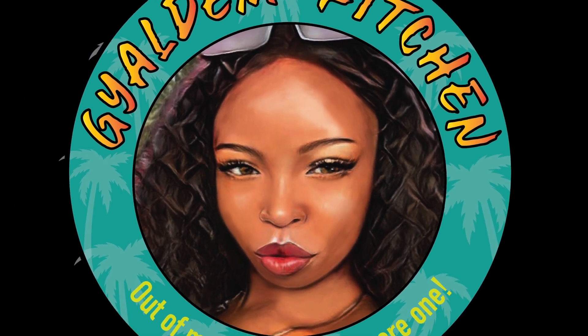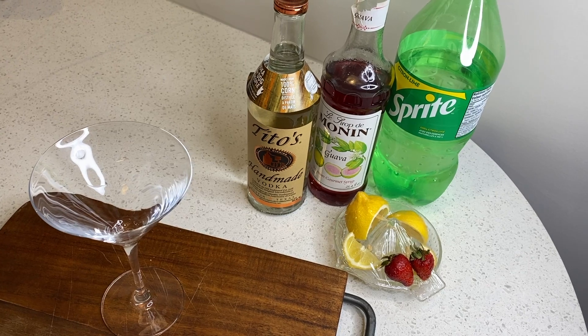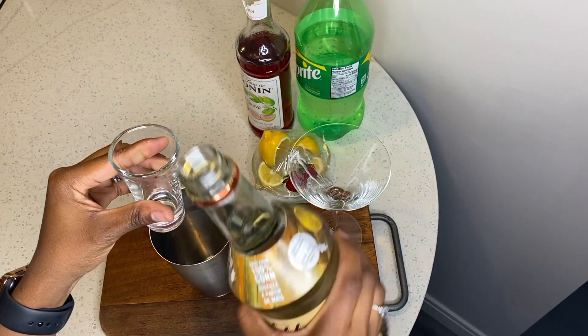Welcome to the Gallum Kitchen! Today I'm gonna make your guava martini. This is a drink here for the Gallum, and if anybody wants to drink it they can drink it too. So here we have vodka, with guava syrup, and with Sprite. All right, come in, let's go.